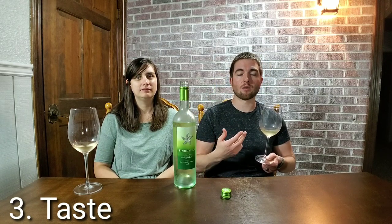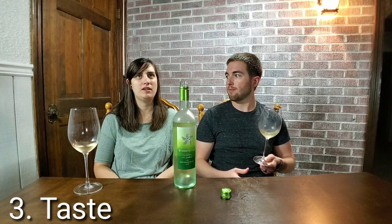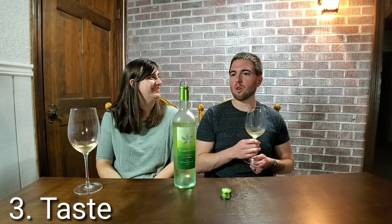A lot of the taste is going to be retronasal — where vapors come through your mouth and up through your nose, and you're experiencing scent again as well as taste. It's similar to how cats smell things with their mouths open. That's how they're smelling.